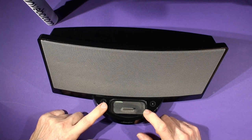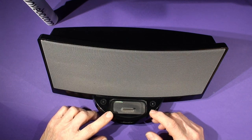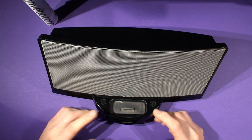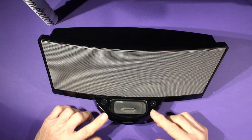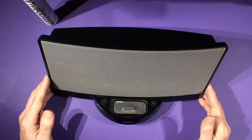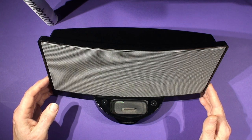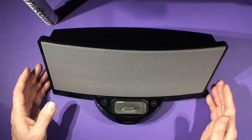Your dock may be black or white — there are two different varieties. The white ones are slightly older but the build quality is slightly better. Nevertheless, this dock sounds fantastic and the build quality is so good that they just go on and on. We've been supporting these for 12 years and thousands of customers have repurposed their dock into a Bluetooth speaker.